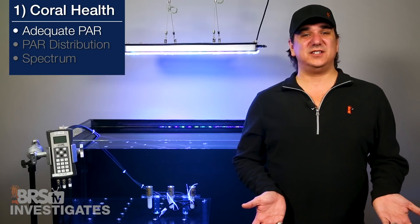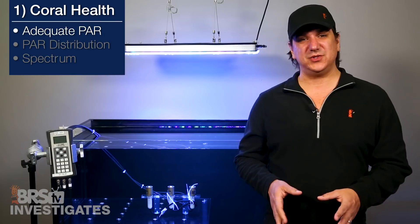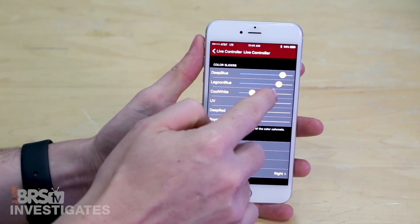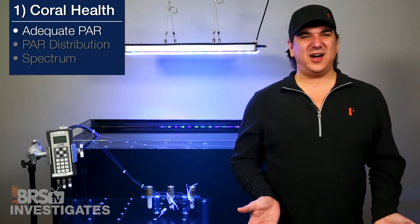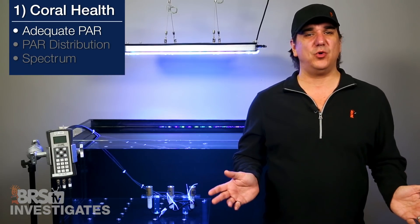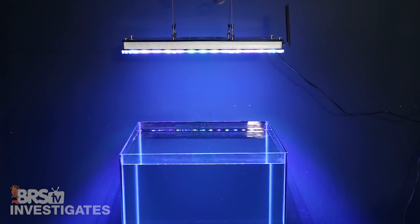The mix of LEDs included on the fixture by default pretty closely matches what reefers will want to use, and unlike some other options out there you won't have to turn down half or more of the channels to 20 or 30 percent. From here on out all the PAR tests will be with our custom spectrum mix, but you could get 12 percent or so more PAR if you wanted to run everything at max. We also tested mounting heights of 14 and 16 inches off the water.